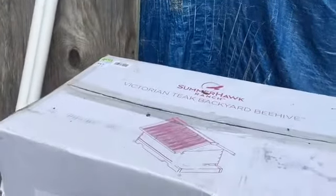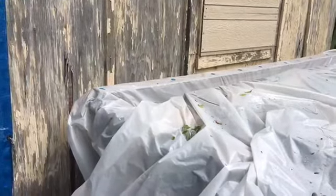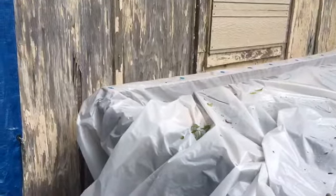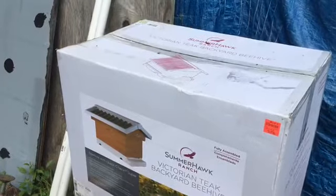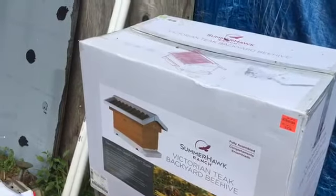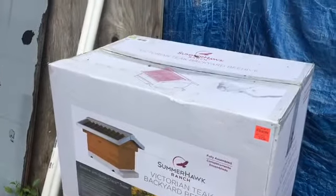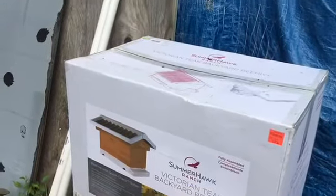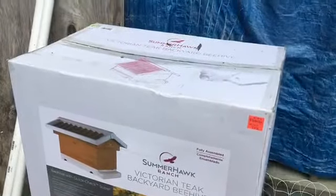I'm going to put the main box on top of my greenhouse for now until I can get something better. I'm going to point the front entrance away from the wind, then take out a couple of the inserts and go to Man Lake to see if I can get some bee fluid that attracts bees to hopefully make this a permanent home. I'll leave it in place for a couple weeks, and if it doesn't take, I'll take it out to my daughter's house to try with some wild bees out there.